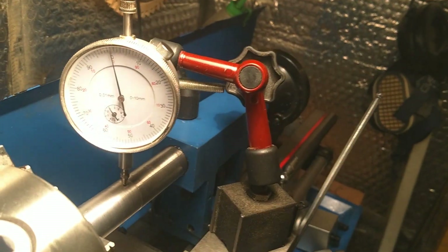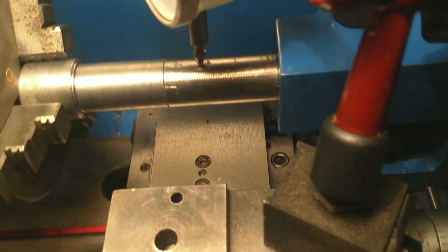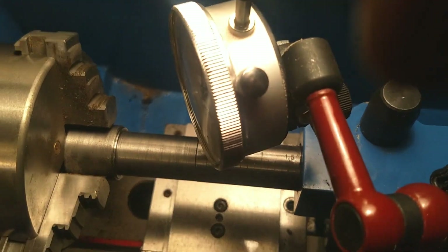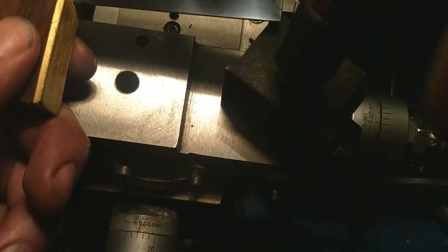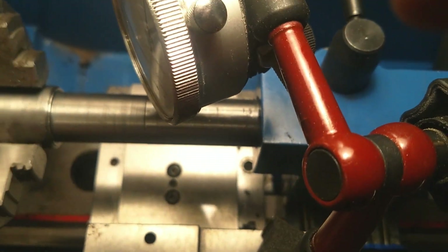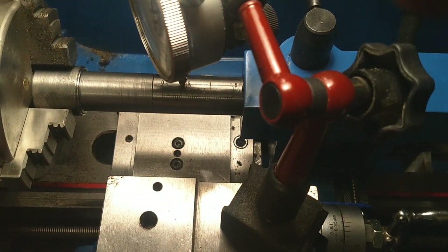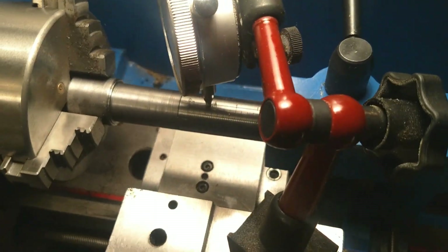It seems fairly parallel. Looking at the sides, I've already adjusted and set this. I could get the dial test indicator in there, but I've used a straight edge from here to here and adjusted it until there was zero gap. That's perfect for what I need.